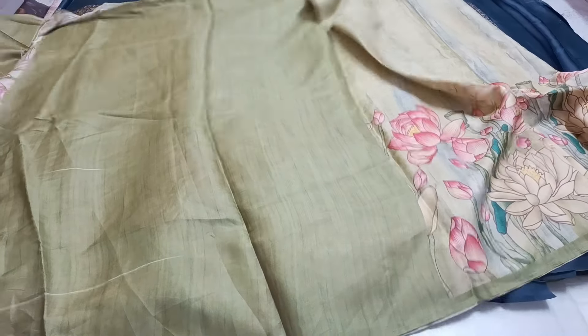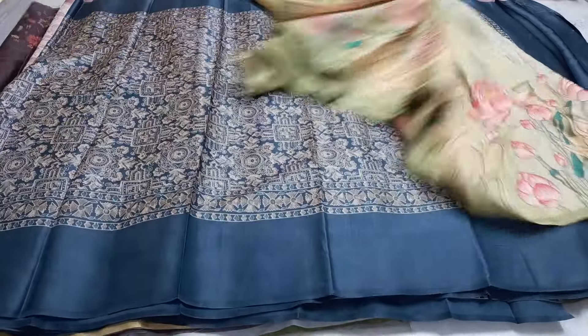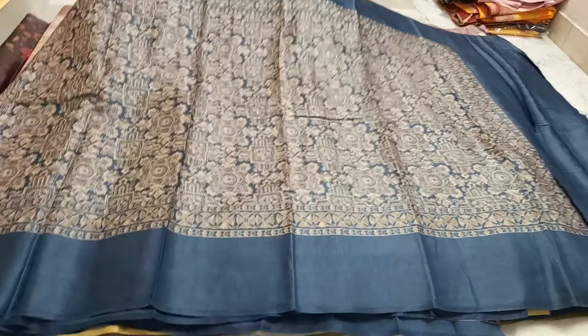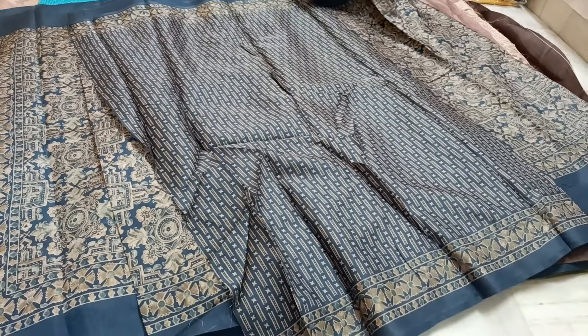This is a blouse piece with a lotus flower design. It is 550 rupees. This is an Azarak model with a digital print — an Azarak print. This is a very nice piece. This is a blouse piece.